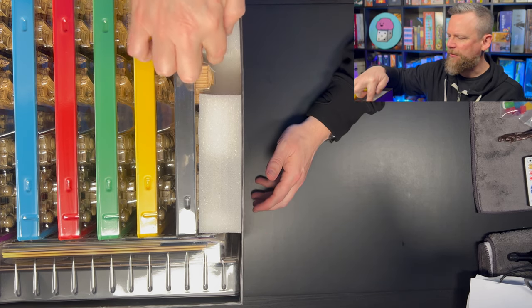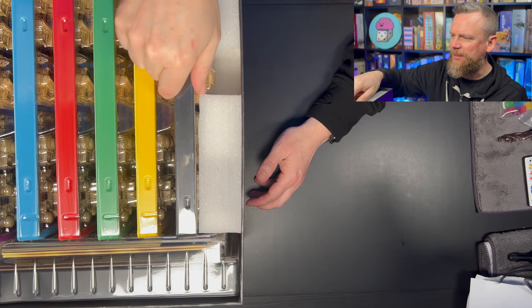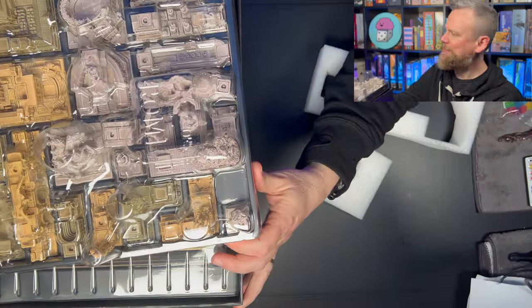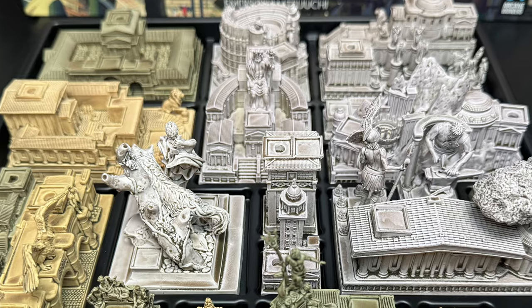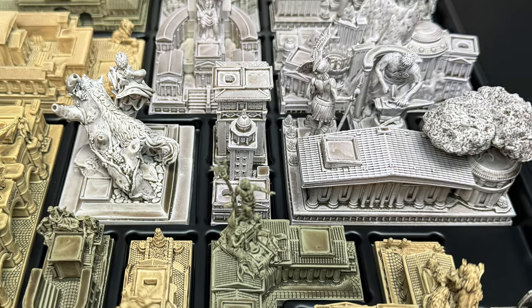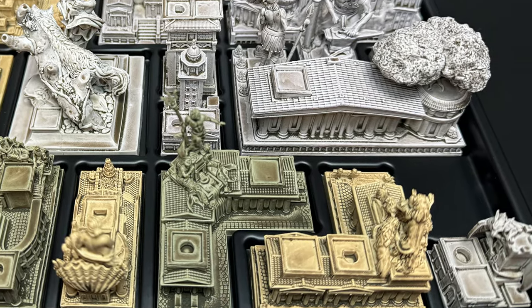Everything is very well organized — they've got foam inside the box. This must be all of the player pieces. These have got to be monuments and things like that that you're going to be putting into your city. Look how beautiful these miniatures are — they're super detailed. I pray that somewhere in this box there's instructions for how to put everything back, because I don't know if I'm going to be able to do that on my own.